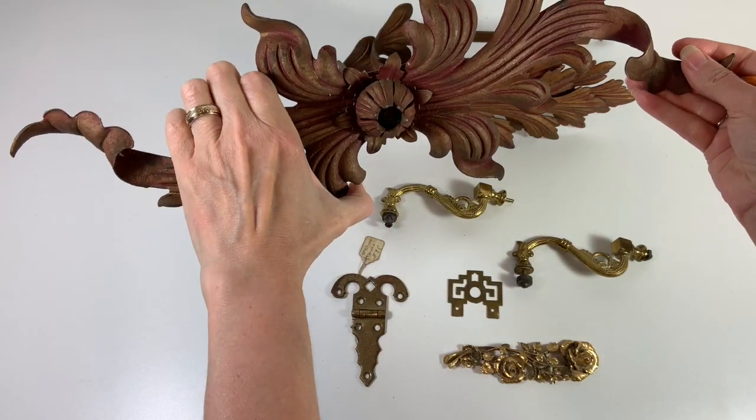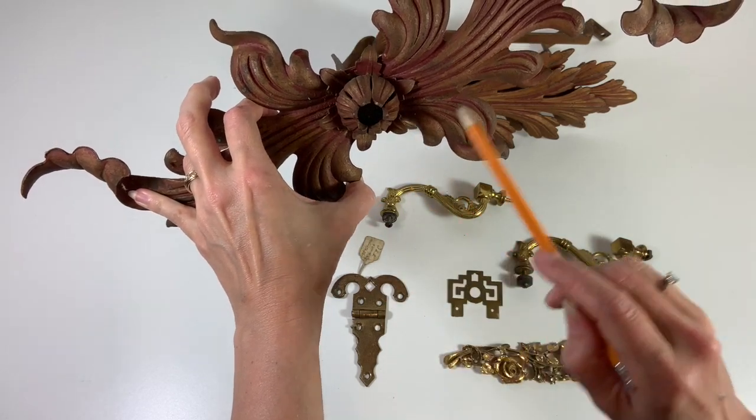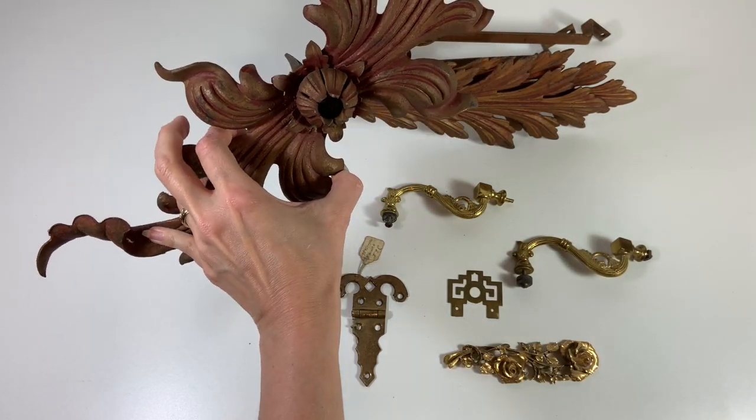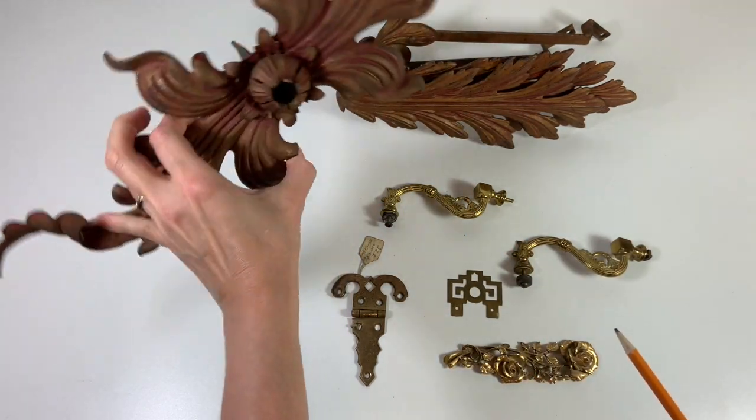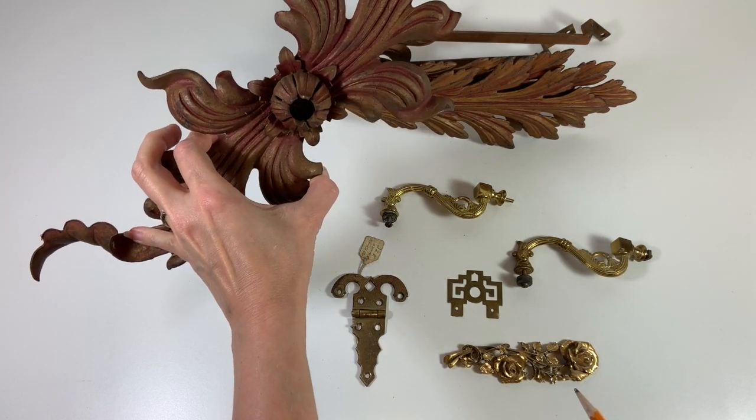This is a very nice ornate piece. It's got a good age patina to it but still plenty of the original color, which is nice. There are a lot of ways you could take something like that and turn it into an accent in your home.